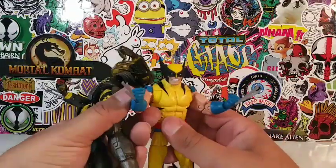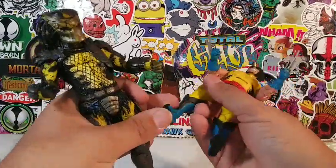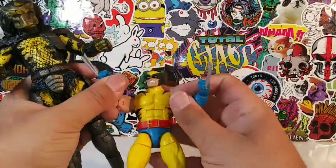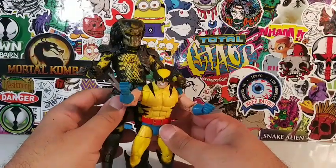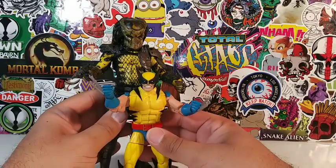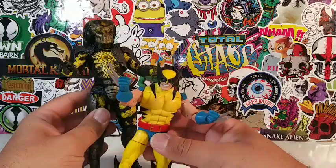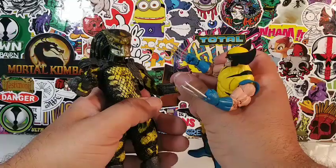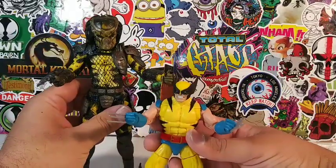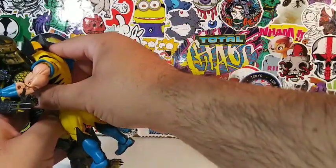We have Marvel Legends Wolverine right here, guys. I figured I'd bring out Wolverine because he is also rocking the yellow — who says manly men can't wear yellow? So here's Wolverine versus the Wasp. Look how freaking big the Predator is compared to Wolverine. I think that's the right size comparison because Wolverine is a small, stocky guy, and Predator is pretty freaking huge. I think they would measure up nicely. Maybe Wolverine should be a little bit taller, but Wolverine is a small guy. A Wolverine versus a Wasp — I think a Wolverine would win. Who do you guys got? Wolverine or Wasp Predator?